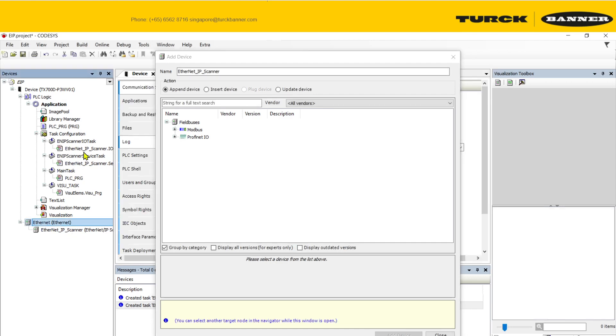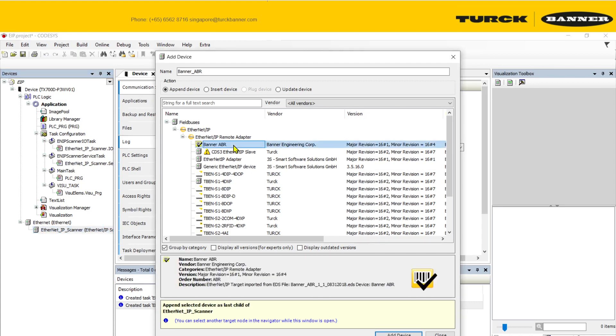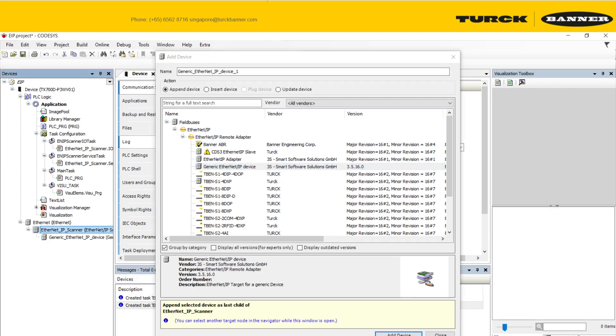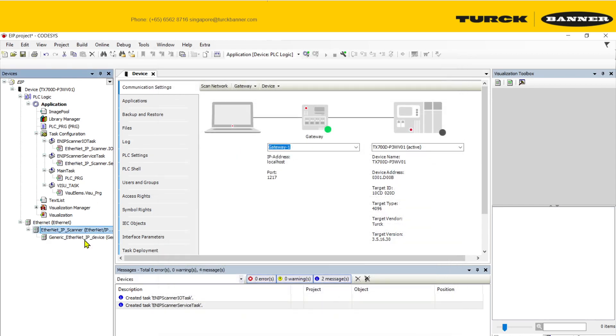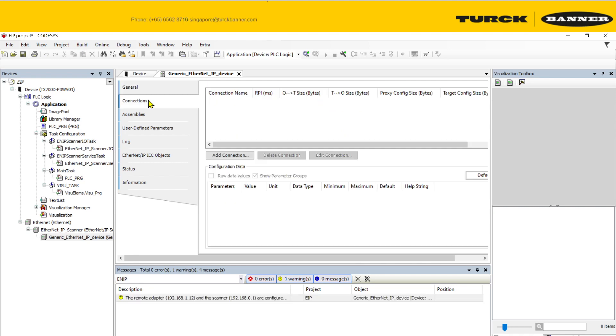You'll see it will automatically create the EIP task, which is very important. As noted in the manual you downloaded, you need to use this generic Ethernet IP device — not the EDS-based one. Add the generic IP device and link it to your network.